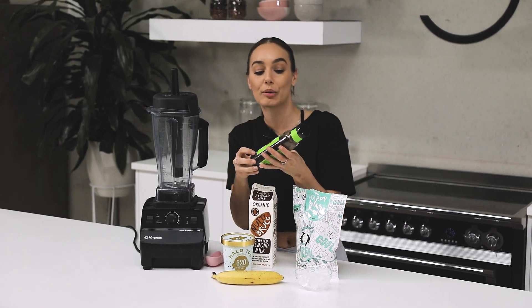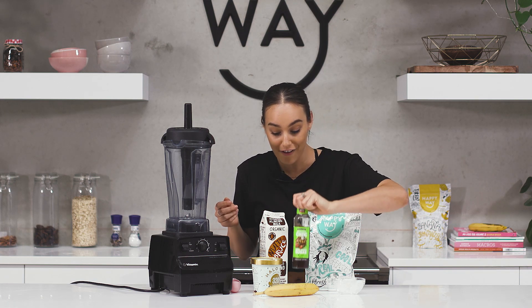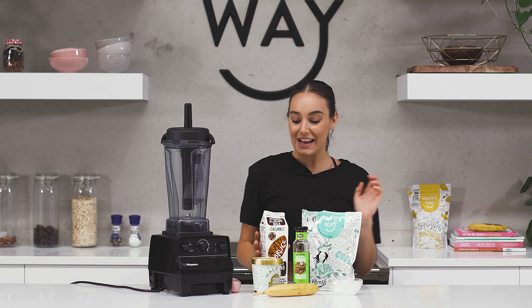I'll be using about a tablespoon of this smooth chocolate sugar-free syrupy stuff. I've got a cup of ice and I'll be using one cup of almond milk.